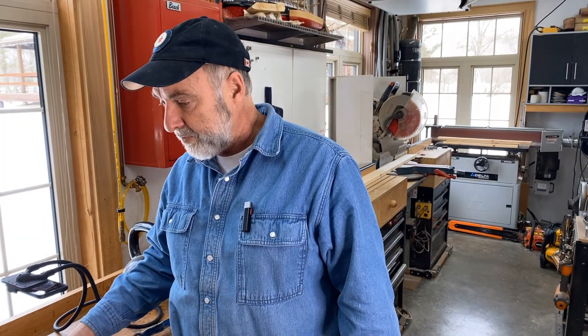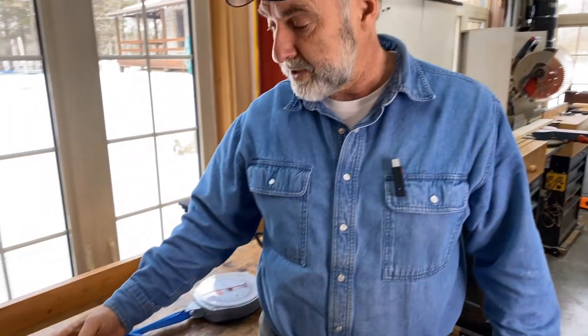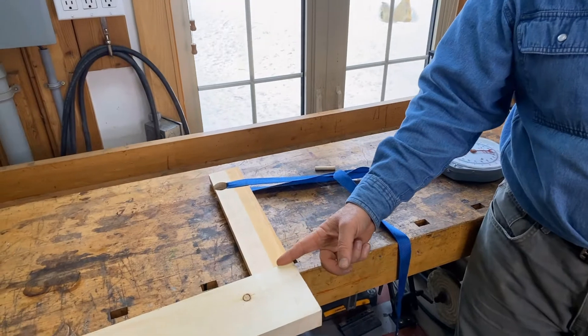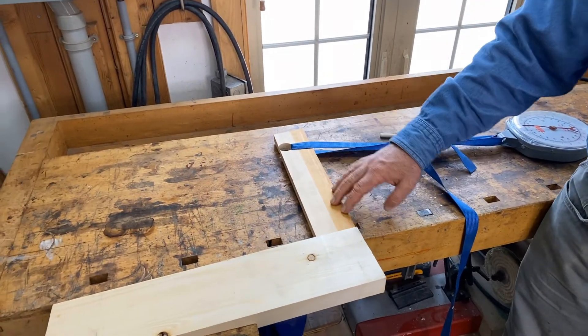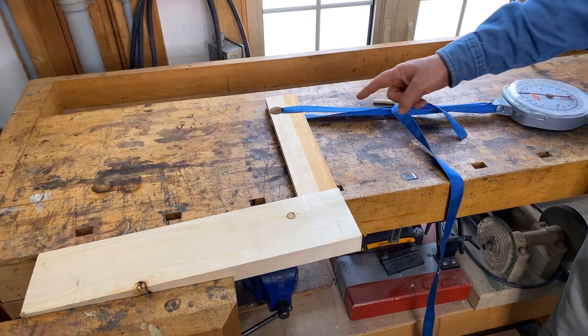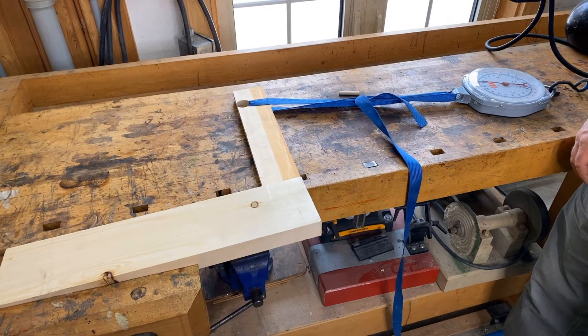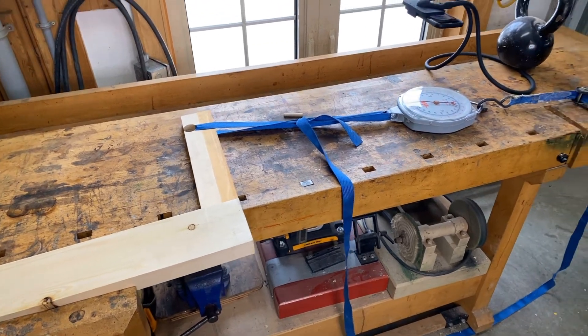The scale goes up to 440 pounds. But of course, there's a lot more force than that being applied to the joint because of the leverage involved. I'm not sure how many times that figure would multiply through this piece here. But let's just crank it up and see what's going to happen.